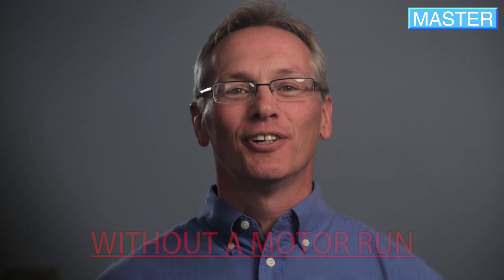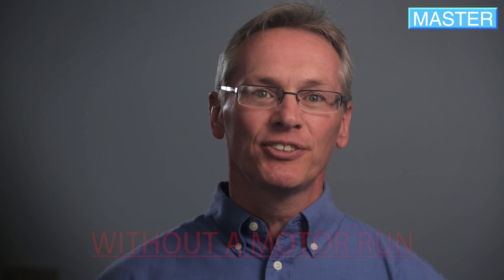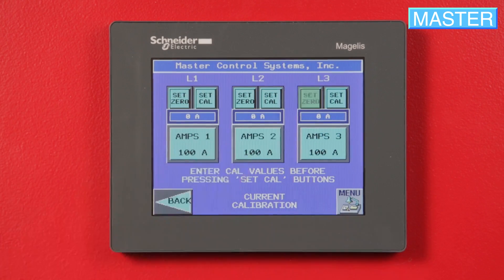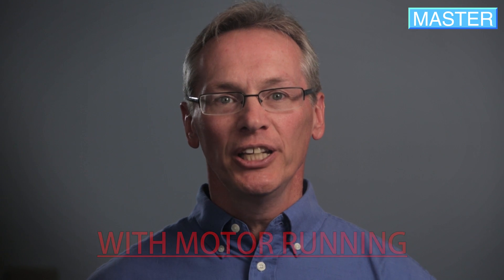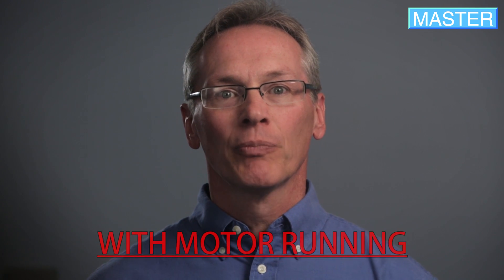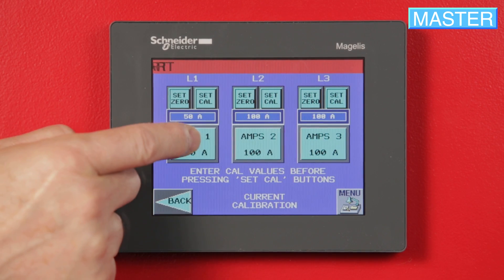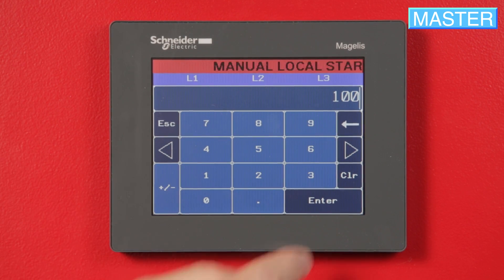First, without a motor running, press the Set Zero button for each phase. Then, with the motor running, read each phase with an amp clamp meter, enter the value in the corresponding box, and press Set Cal for each phase.